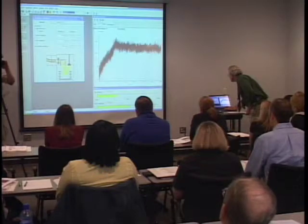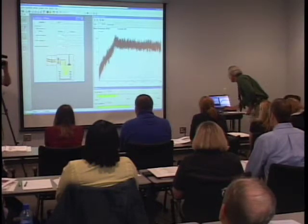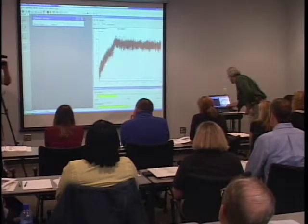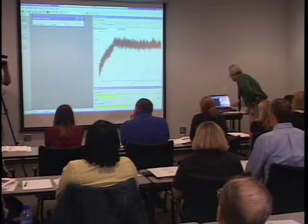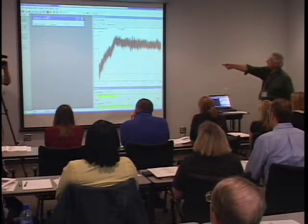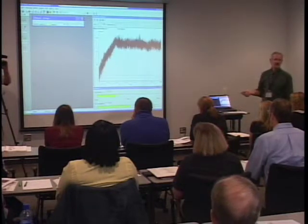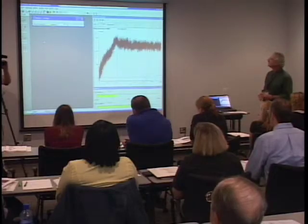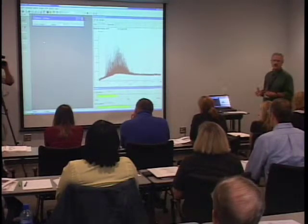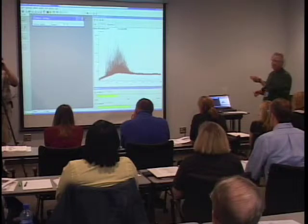Let's check if the detector is off. We want to set the voltage to about 2600 volts. If you see something that's yellow, that means it's changing. As soon as it's white, that means it's stable. Now the detector is on and you start seeing some background. This is actually low-level background. When we put a sample in front of this, it will be a whole lot stronger.